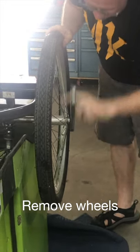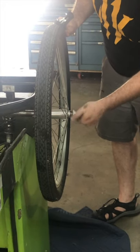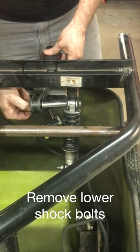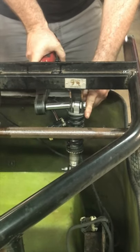Take a big crescent wrench and pull your wheels — hopefully your wheels aren't stuck; these are in pretty clean shape. Next step is to remove the lower rear shock mount bolts.